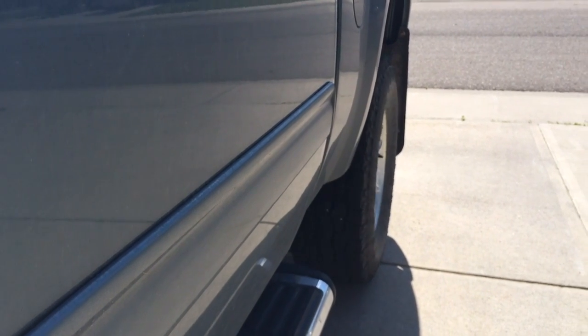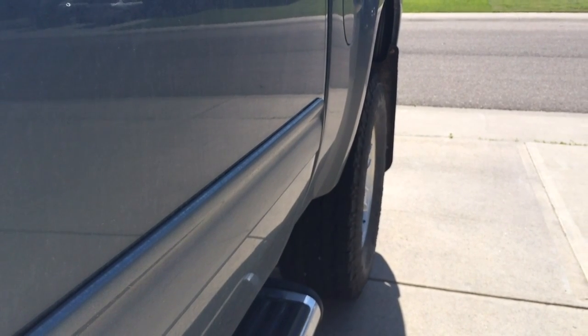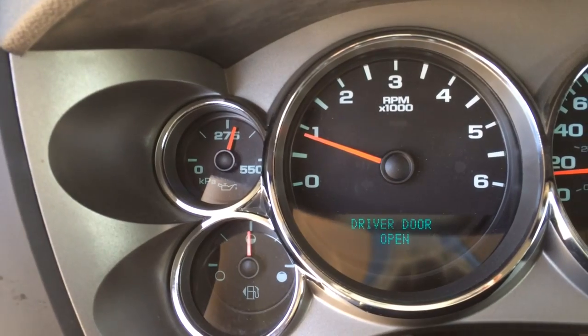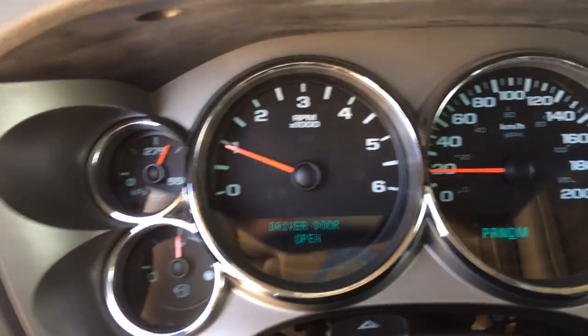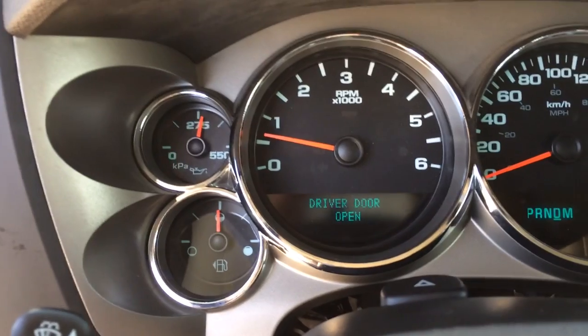I'm hammering on the gas pedal right now — I have the gas pedal about three-quarters of the way down. And as you can see, the light is flashing; it cuts the RPMs down as it should.